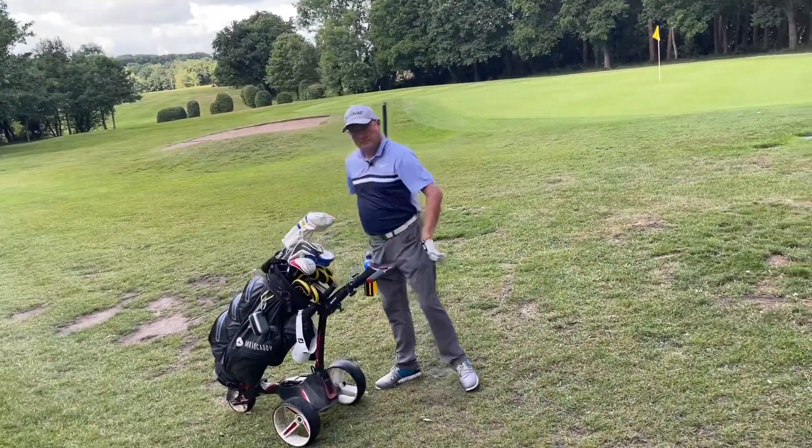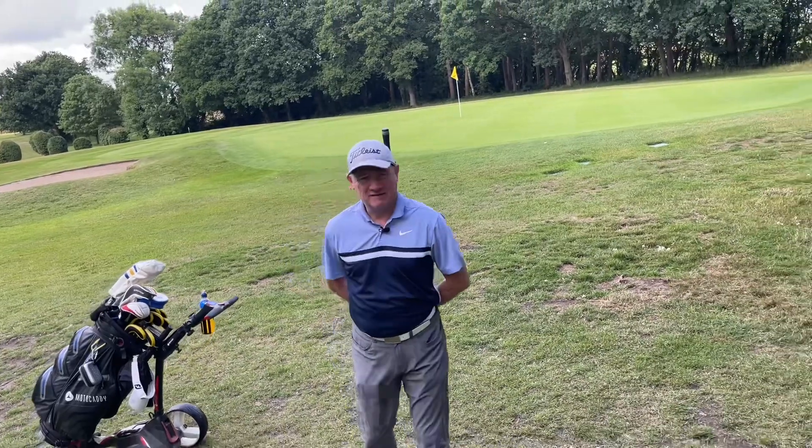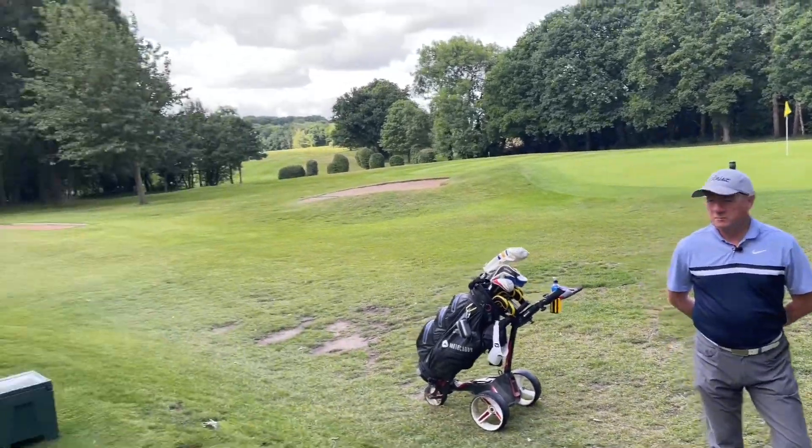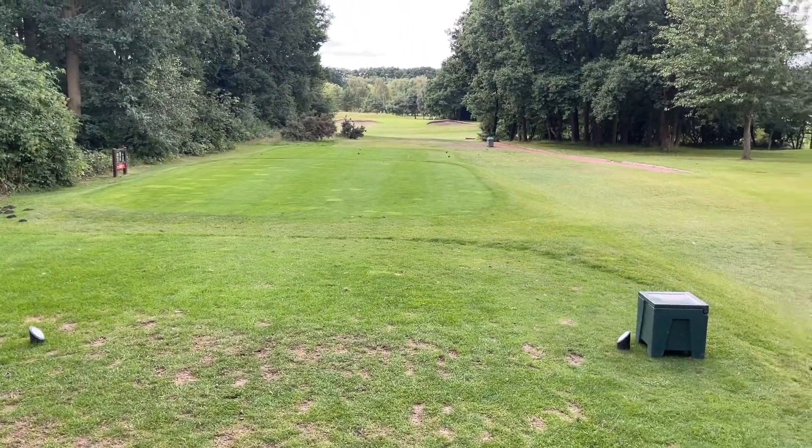Good afternoon guys and welcome back to the Everyday Golfer. Welcome back to Mid Handicap Dave. We are finishing off Dave's 18 holes here at his home club Garforth, off the competition tees.